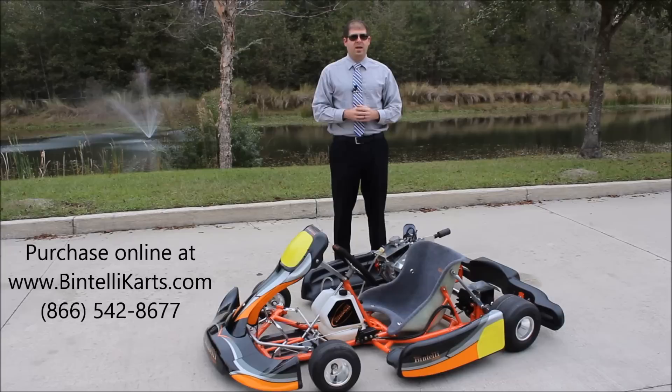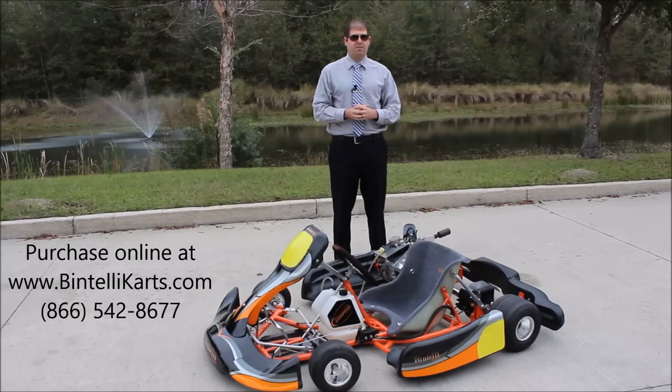We're very excited about this kart. This is just the first model out of our entire next generation lineup, so we've got plenty more to come. You get all of this race ready as you see here for less than $2,000. You can buy it online at BintelliKarts.com or give us a call at 866-542-8677. Once again my name is Justin Jackerel and I look forward to speaking with you soon. Thanks for watching.